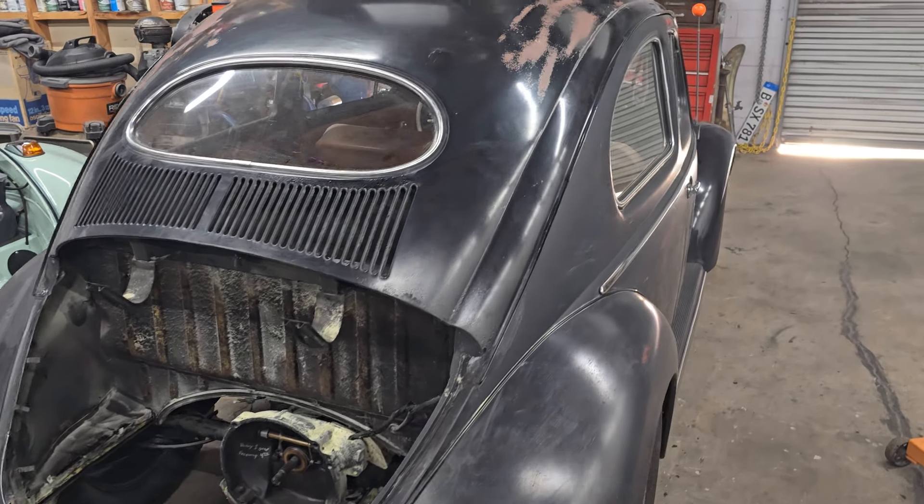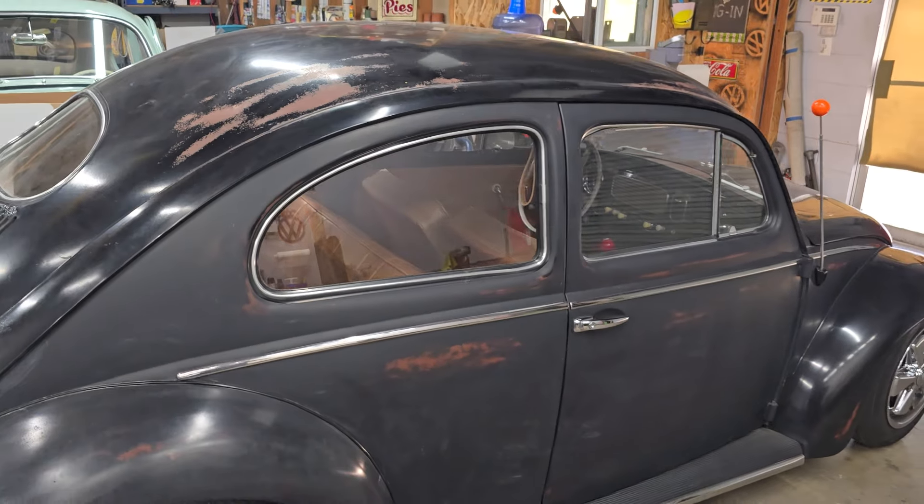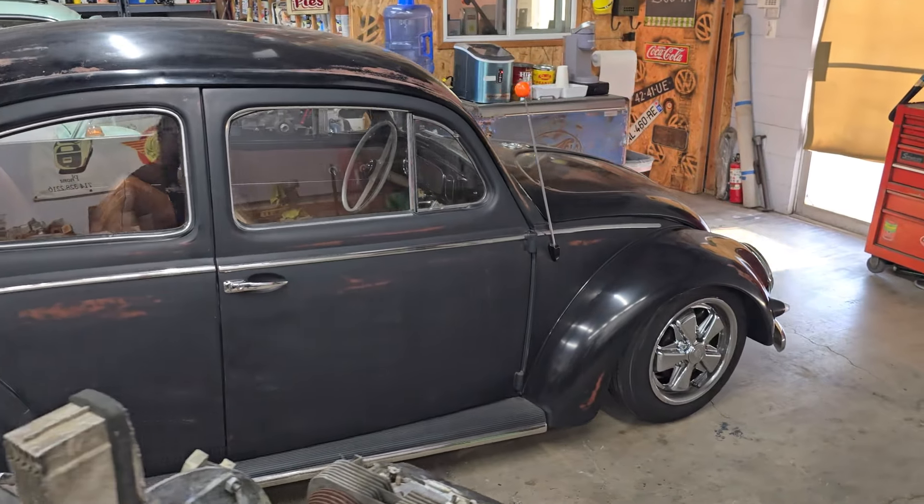Hey guys, time for another episode of Day in the Life at Ventures Classic Specialist. Happy Friday to everyone. Let's go ahead and talk about what happened around here today.